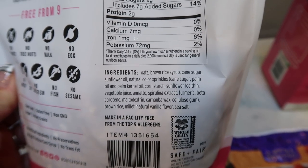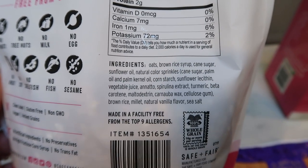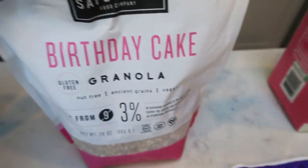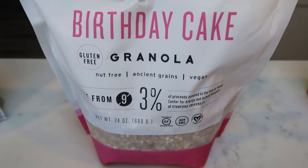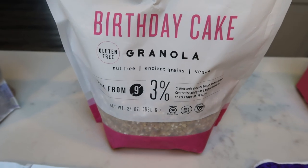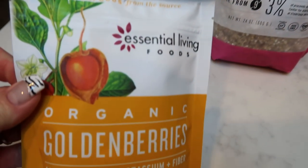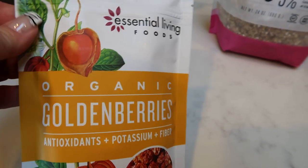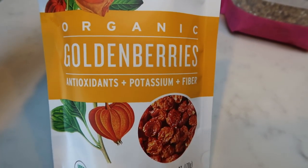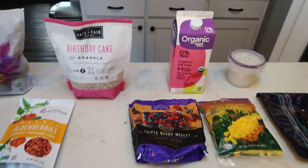The ingredients are decent, though not the cleanest — there's brown rice syrup, cane sugar, sunflower oil, and natural color in the sprinkles. Not the best cleanest ingredients, but still a good option for granola. If you're looking for the best granola, it's the Pro Granola — 100% clean. I will link this granola below. I'm also going to add some Essential Living Foods golden berries — literally just organic golden berries, so I count these as zero points. And I'll top it with a couple chunks of pineapple.